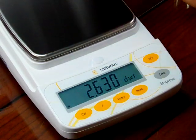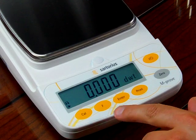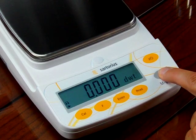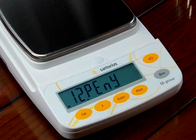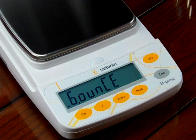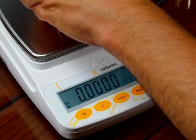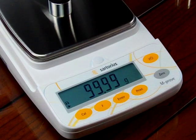Now say you wanted to change the weigh mode and you don't want penny weight — you want carats. To do it, we have to get back into that function by pressing and holding the zero key. We're in units. We're currently in penny weight, so we'll switch it to ounces instead. We press the enter key to store it — now we're in ounces. If I hit the F key, we go back to grams.